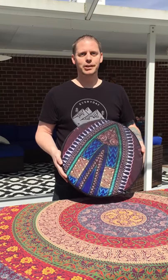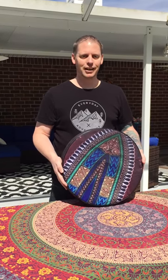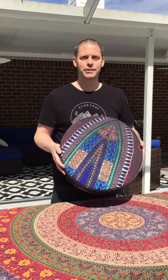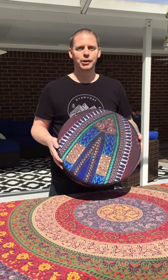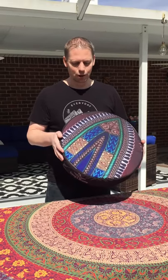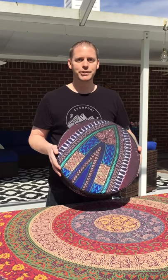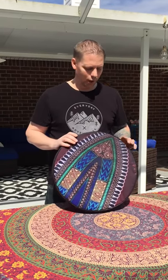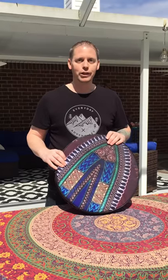Hey guys, it's me Doug from Doug's Drums. I finally have custom drum bags that I have designed for my frame drums. And they are great, they came out awesome. I have a few different designs that we'll be posting in the Etsy shop. I'm very happy with how they turned out.